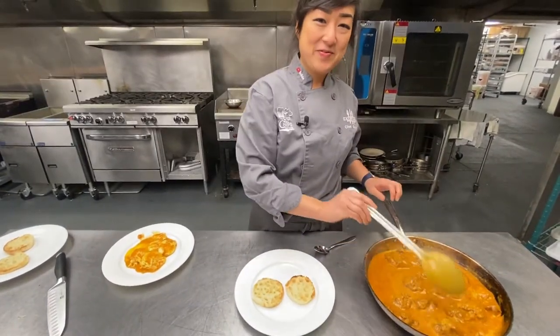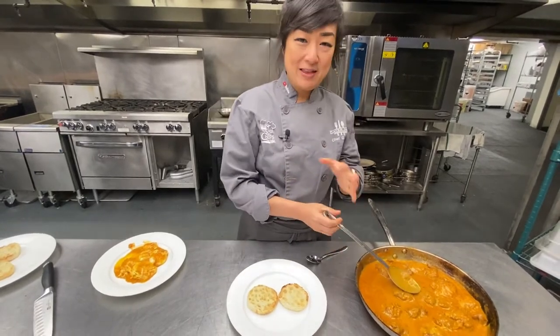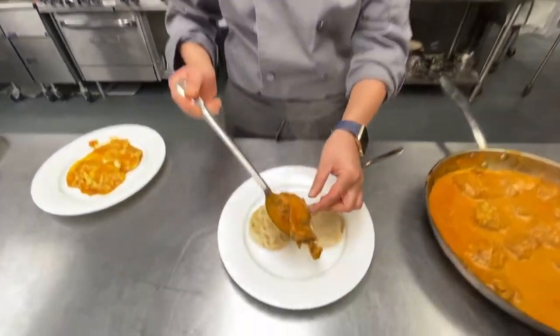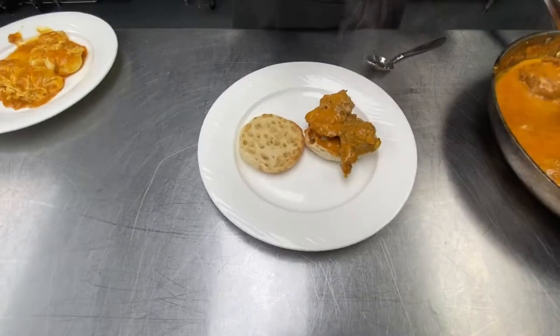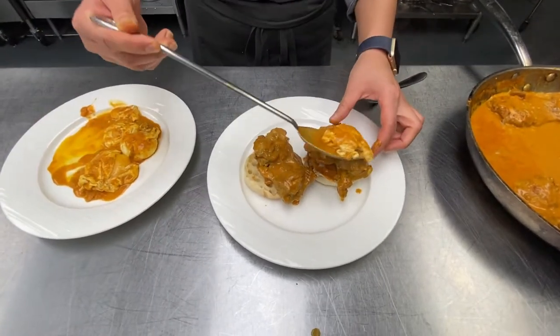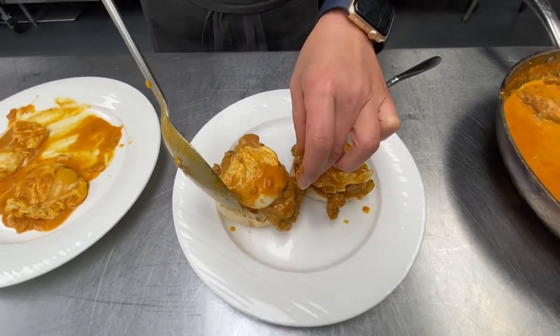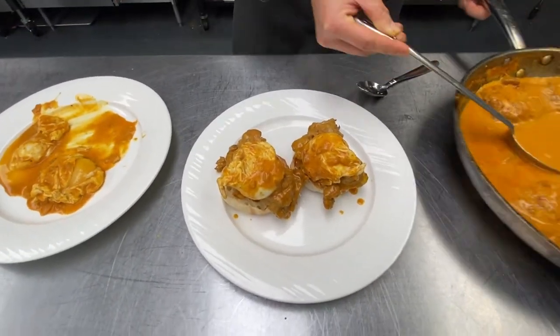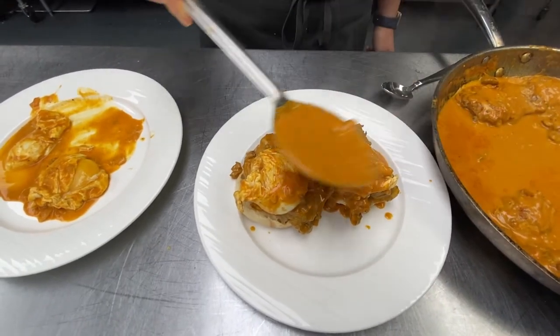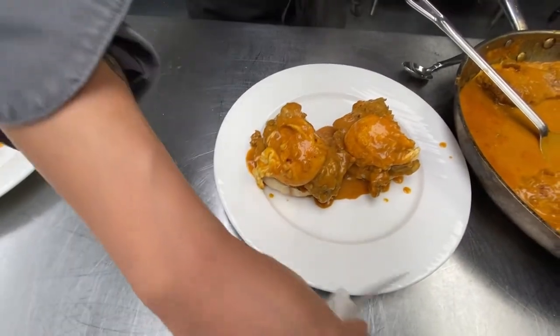It's assembly time! We've got a toasted English muffin - double toasted of course. If you want a more traditional theme you can go with naan bread, but the roundness of the muffin is nice. We've got the chicken thigh on each bread, then our soft poached egg on top. Now for our mock hollandaise sauce - let's pour that all over. And for Joe, we're gonna put tons of cilantro.